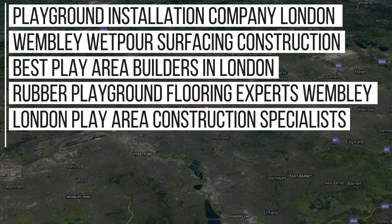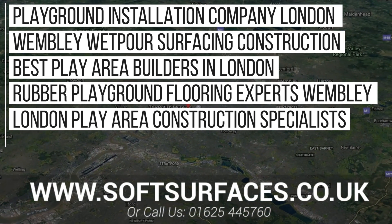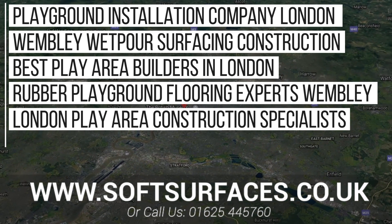Thanks a lot for watching this video. To inquire today, please contact us at www.softsurfaces.co.uk or give us a ring at 01654 45760.